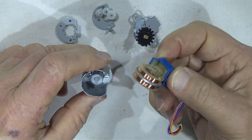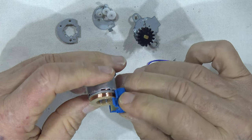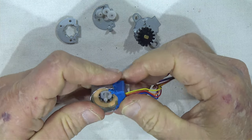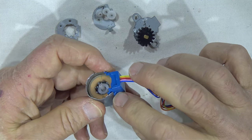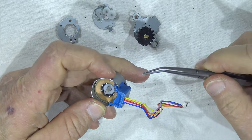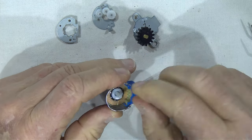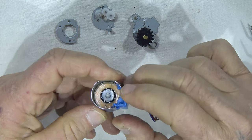Következő lépés, hogy ezt ide becsúsztatjuk. A fém a műanyag fülek közé megy be. Most már annyira nem látni, de itt két műanyag fül van, ami közé megy be a fém.